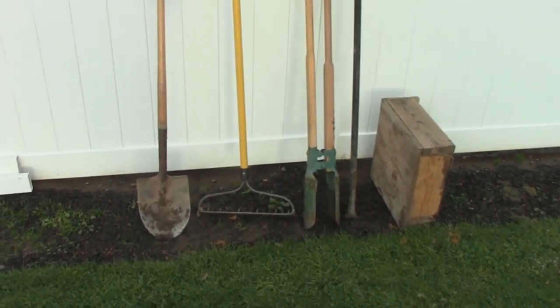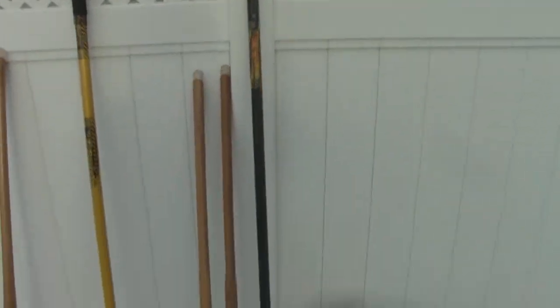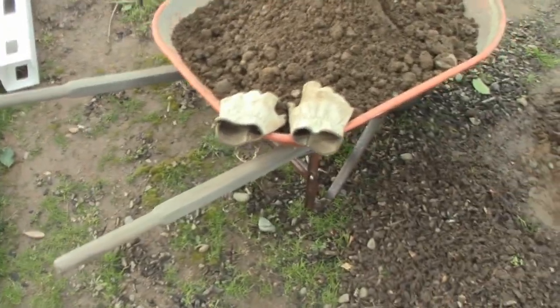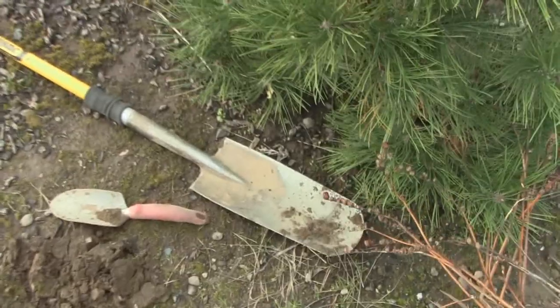I'm going to be removing two fence posts today — removing the concrete and the post — and it'll probably take a couple hours, about one hour apiece. For tools, you're going to need some of the basics: a shovel, a rake, a fence post hole digger, and a San Angelo bar — that rod there is either 16 or 18 pounds. It just needs a sharp tip on one end and a spade tip on the other. You'll also need a sturdy box to use as a fulcrum, a good pair of leather gloves, a wheelbarrow, a ditch spade, and a small hand spade.